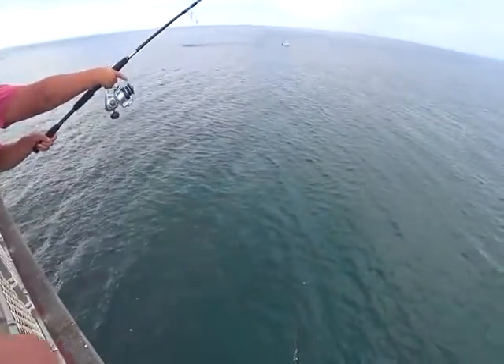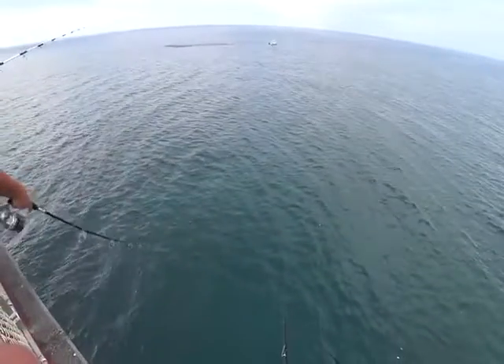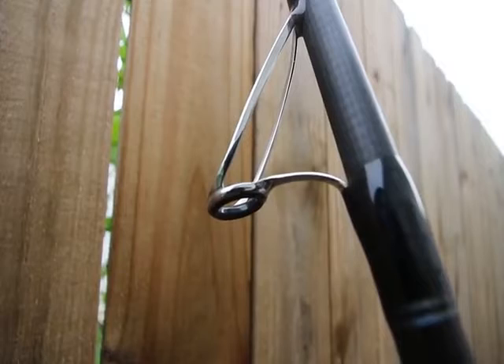I've had no problem casting big heavy baits, but I've also loved casting big lures and poppers with this. I use it for both modalities. As you can see, it has tangle-free lowrider guides to prevent wind knots.